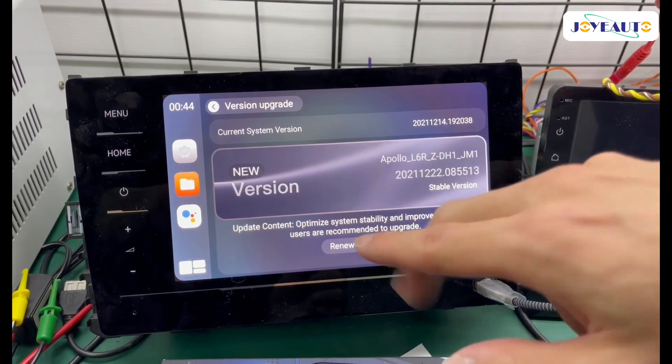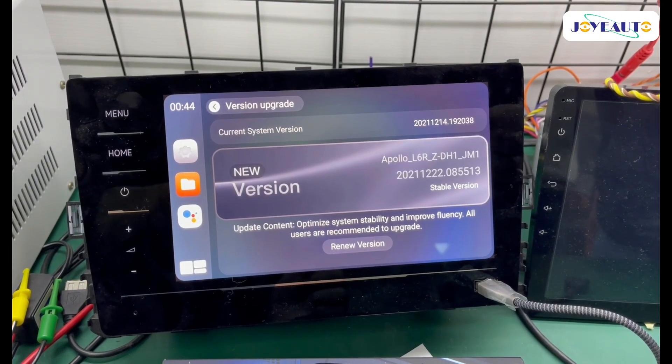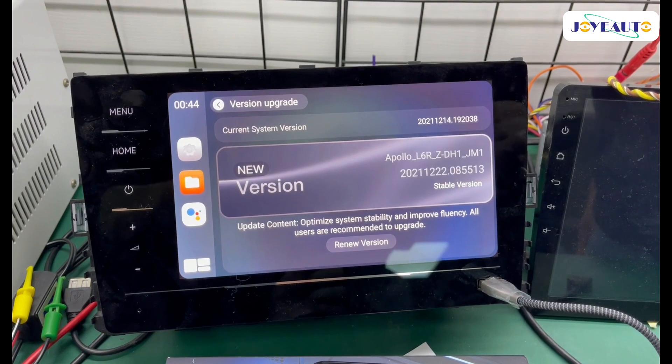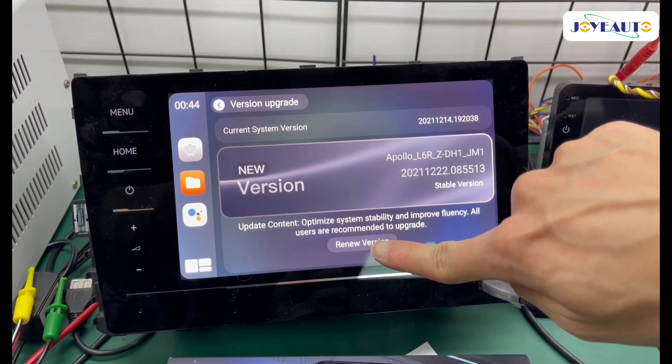You can confirm this is your current version and this is the new version that's on your USB. Once that's confirmed, you can click 'Renew Version'. After that, you have to wait around 10 minutes depending on the USB reading speed. So now I'm going to click 'Renew Version'.